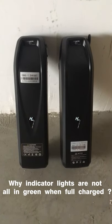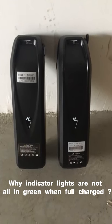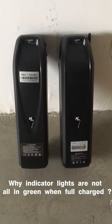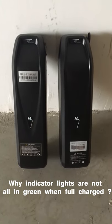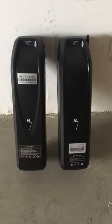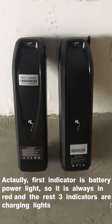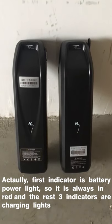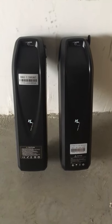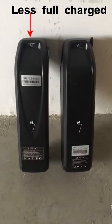We have customers always asking us why, when this battery is fully charged, the indicator light on the battery still shows red or yellow — why doesn't it come all green? Actually, this is because this battery has a different design. Otherwise, you'd expect to see all green when the battery is fully charged.